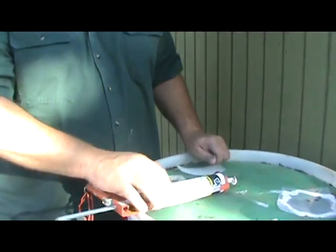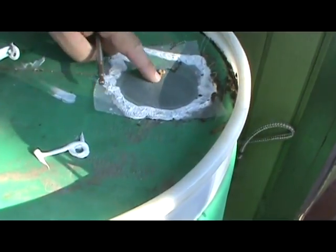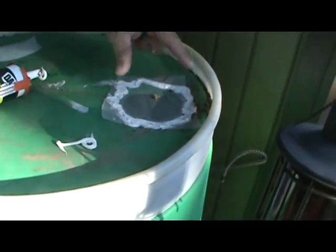All you need to do is cut a piece of window screen, put caulking around the perimeter of your top hole — which I like to make about four inches in diameter — and then just press your screen right on there.